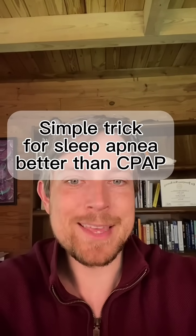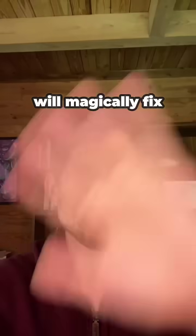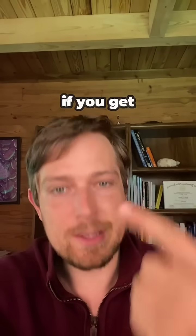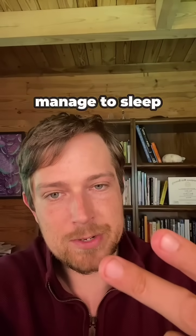There's a simple trick for sleep apnea that can work better than a CPAP. Now I know we get told that a CPAP will magically fix sleep apnea overnight — if you get the mask right, if you get the pressure right, if you can manage to sleep with it.